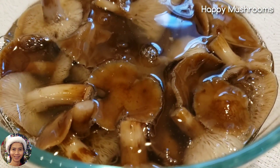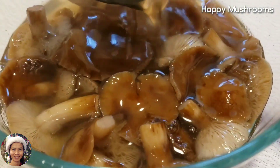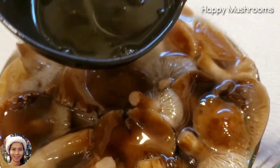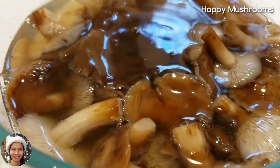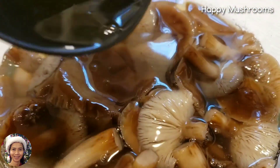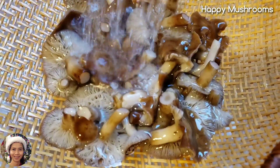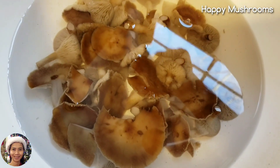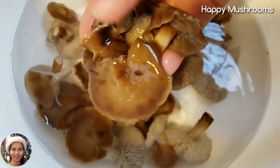After I boil for 20 to 25 minutes, the mushroom gets darker after cooking. This is the soup — kind of thick. After this, I'm going to wash with water one more time and get rid of this soup. After I cook, then I wash with water one more time. The mushroom is less slimy now — it's not slimy like earlier. It's better.